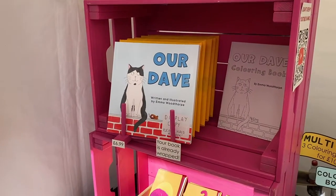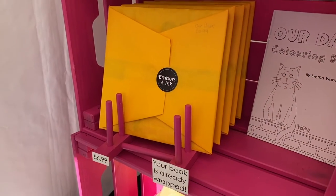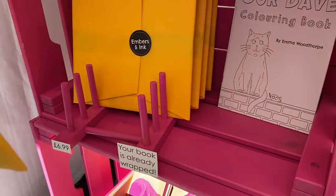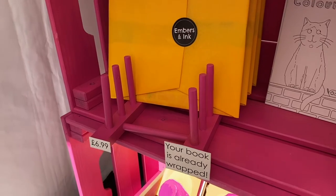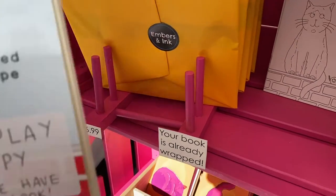Another thing that just makes sense are these wooden plate holders, which I've spray painted. They're a really good way for getting flat items like books to display in 3D.